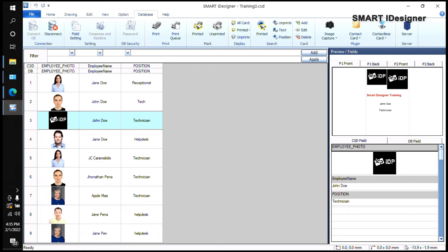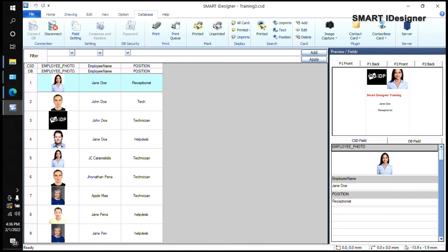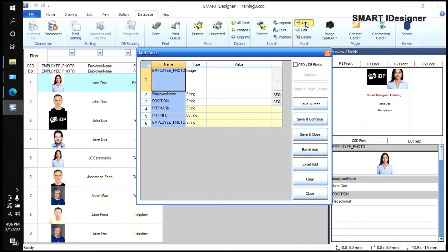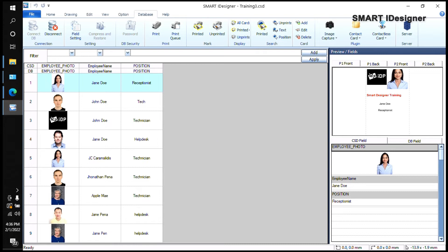After printing a card, that record will get a yellow shade, indicating it has been printed. This lets you see which records have not been printed yet. If an employee loses their card and you need to reprint, you don't need to create a new record — just select the record, choose Unprinted, confirm by clicking Yes, and the yellow shade will be removed so you can reprint. If a card is shaded yellow, you cannot print it unless you mark it as Unprinted.